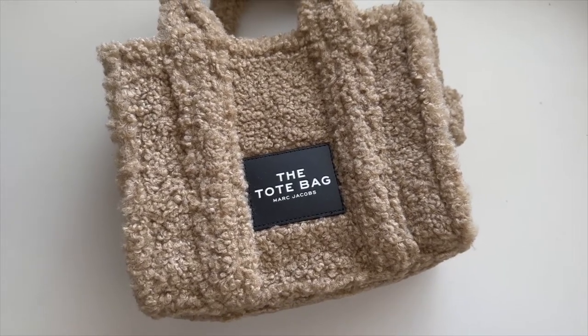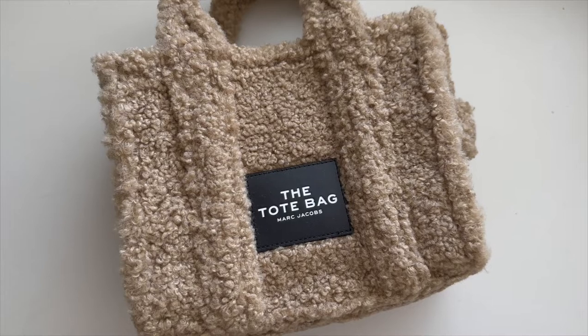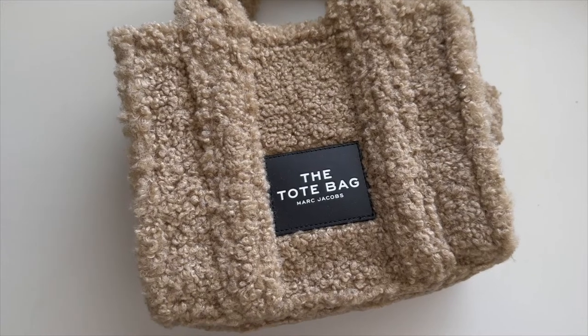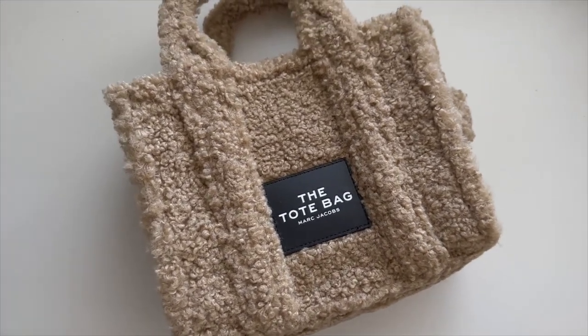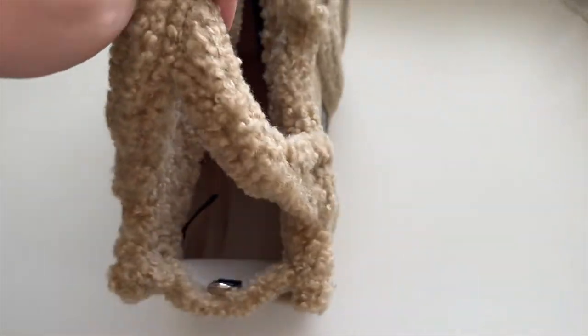This bag is pretty popular for Marc Jacobs — I'm pretty sure this and the clutch with the double J logo are the two most popular bags right now. I just don't like how big 'the tote bag' text is on the standard version. I never really considered this bag until I saw the teddy version, because I just think it's really cute and it's perfect for fall and winter.